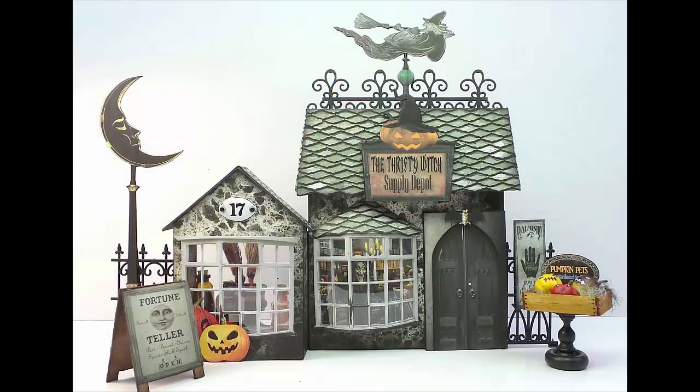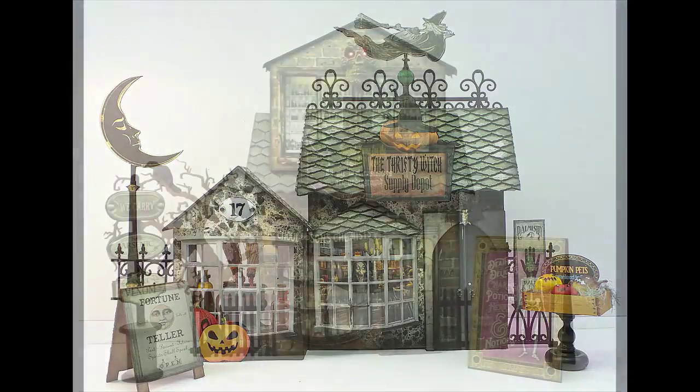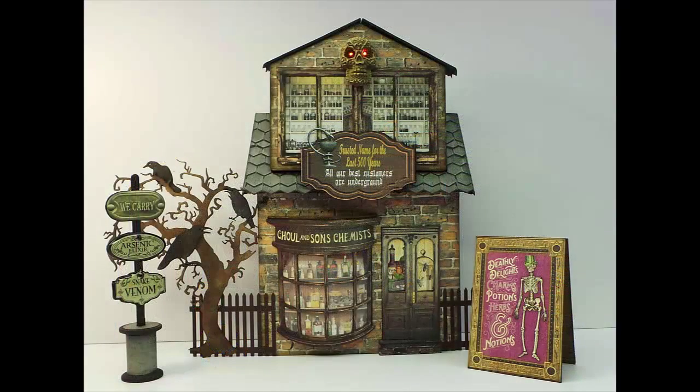I made only about half of what Laura designed for this project. There are more buildings plus a large 3D manor. So I'm just going to show you the buildings that I made, each one of them, and how I put them together and talk about any unique features that I added. So let's get started.